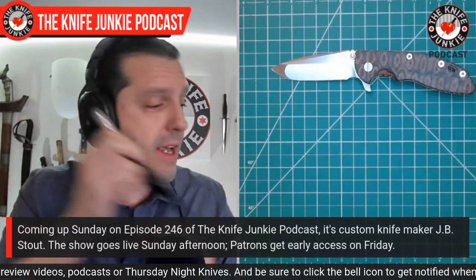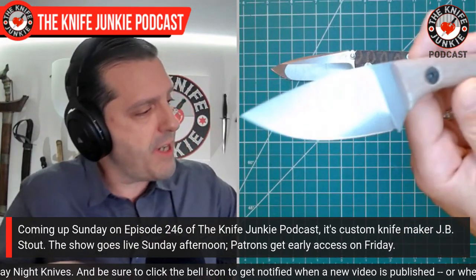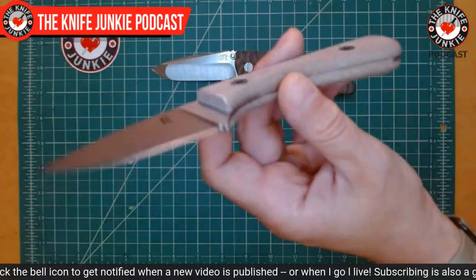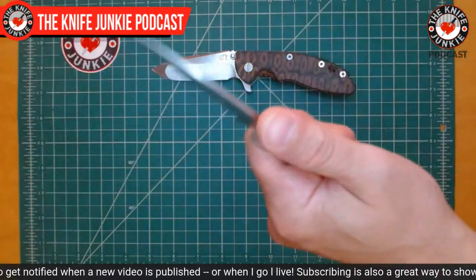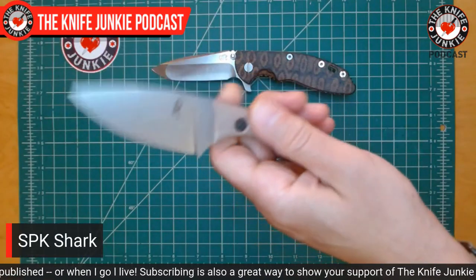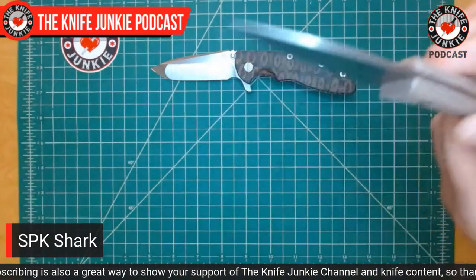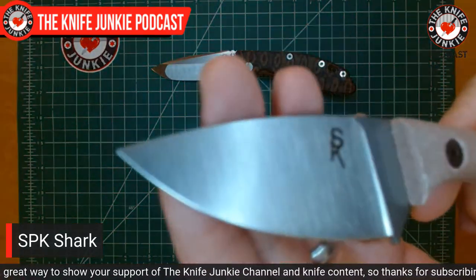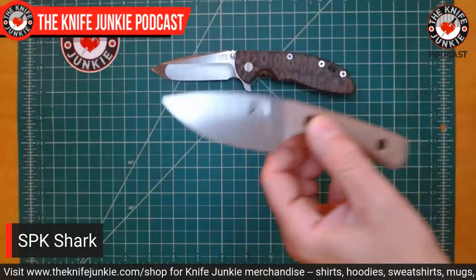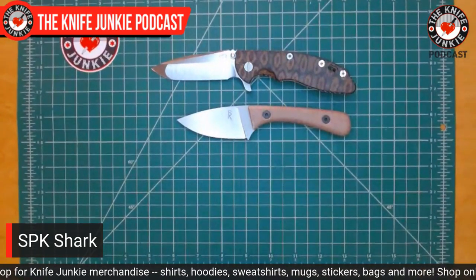Also I have the SPK Shark — that is the Steingraber Performance Knives Shark. This is in crew wear and a really nice natural canvas micarta. Just a nice cutting knife; you can hold it in various ways. It's got a pretty neutral handle, but the highlight is it's an absolute laser beam — very, very thin behind the edge, and it cuts like crazy.